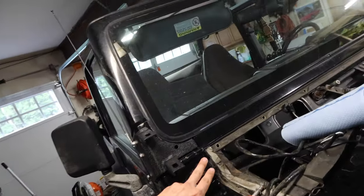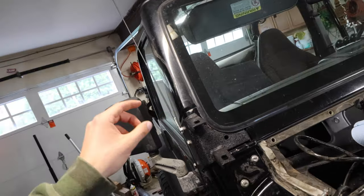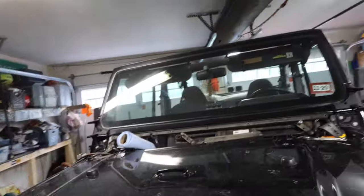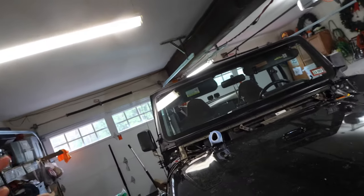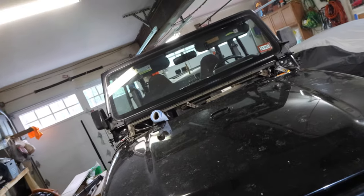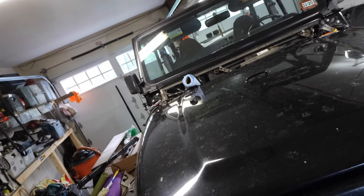I got the lower mounts off and replaced the bolts — I have three bolts in now. It looks like a good time to put on the pod lights themselves, so we're going to get those on there, mock them up without tightening anything down, and then move on to the wiring.